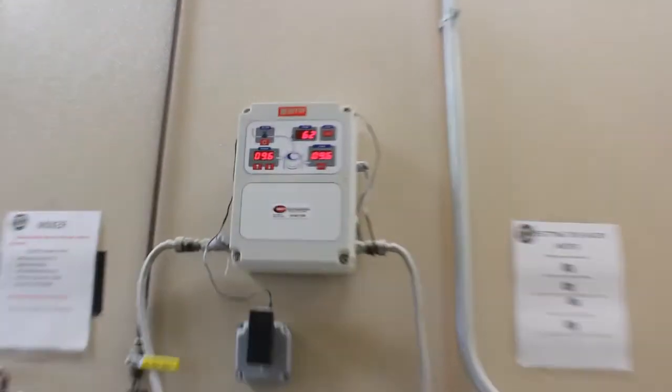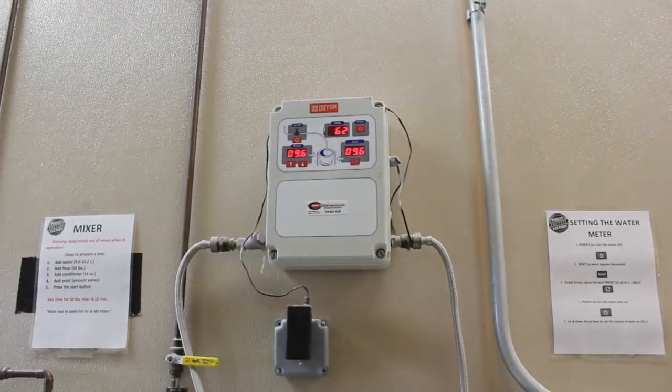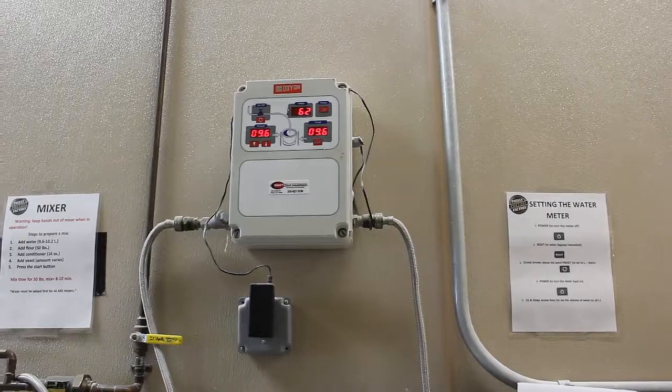Alright, so our mix — I'll show you all the machines first, then after the machines we get to the actual goodies, what makes those delicious pretzels, ribbons, minis, anything we have in this place. The only thing we do not make here is our cheese sticks — that comes from a packager — but everything else is made in house. First off, we've got our water meter. The water meter tells us temperature, how much water we're putting in and all that fun stuff, controls the heat and everything.